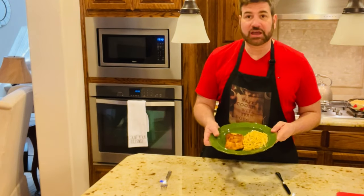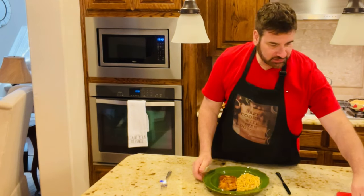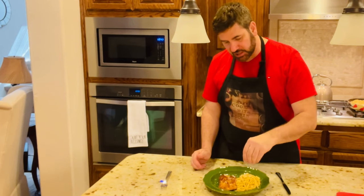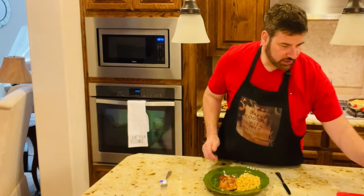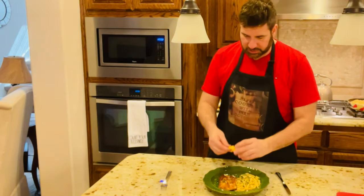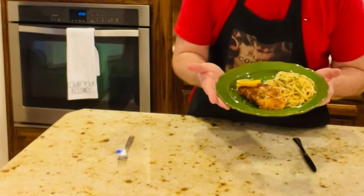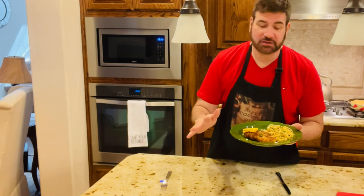Now we're going to plate it. I have my pasta and my chicken cutlet. I'm going to add a little bit more Parmesan on top of the chicken and on top of the linguine noodles. I'm going to add a little bit more parsley like that — make it look pretty. And then, of course, we've got to have our lemon wedge. Look at that — oh my gosh, this is a perfect meal. Easy to make, super delicious. Let's have a taste test.